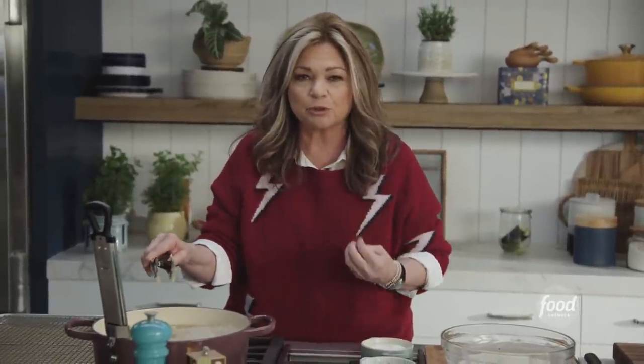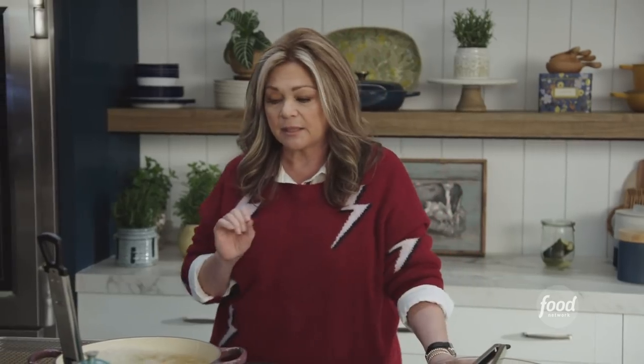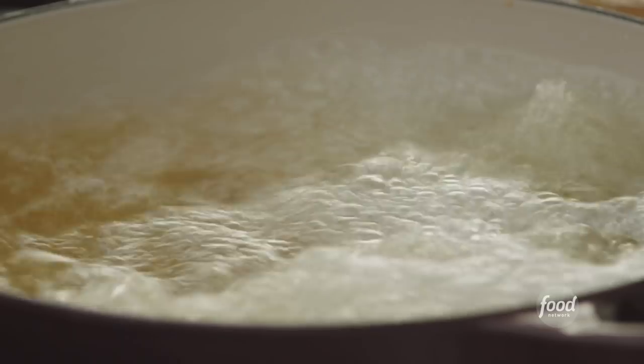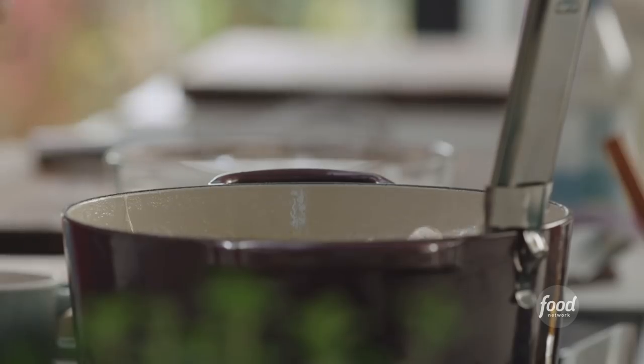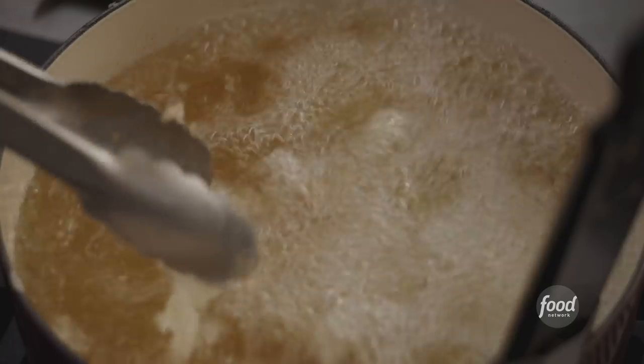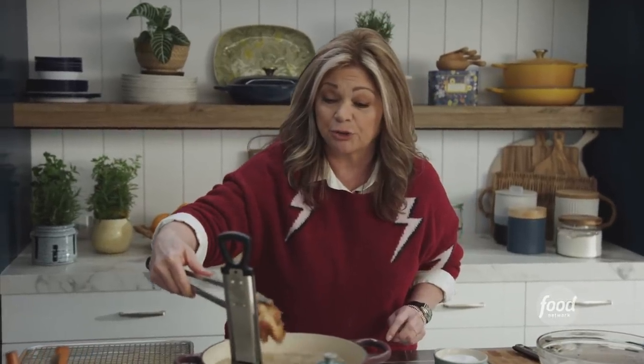You want to get a beautiful, crisp, golden brown on them. The thing I like about chicken thighs is that you can overcook them a little bit and you really won't be able to tell. Let's pull the chicken out — it's been about 8 to 10 minutes. Make sure they're done. They are a beautiful color.